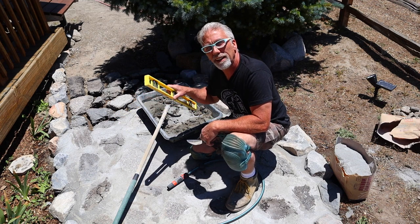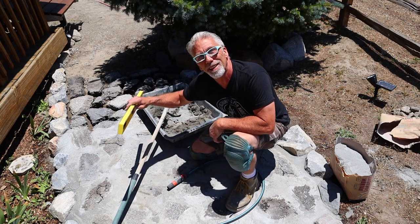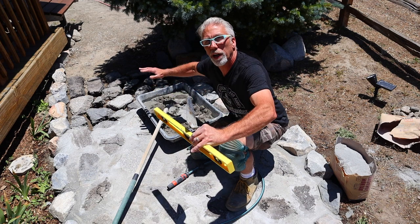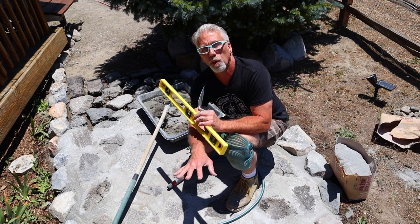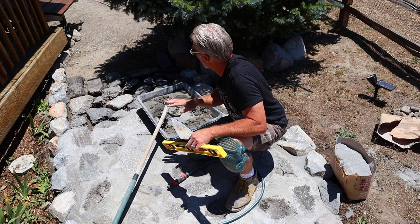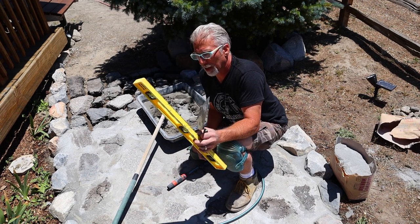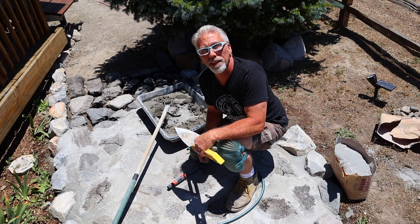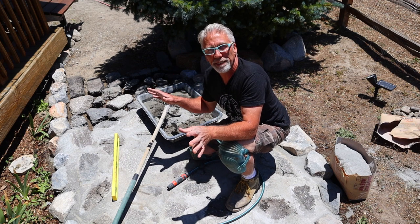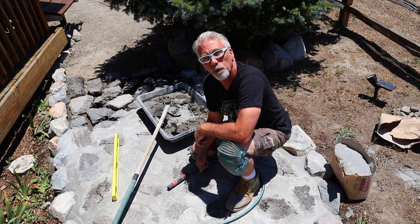I've got a little level here, but this doesn't need to be perfect — we don't need everything perfectly level, just in the ballpark. I actually want this walkway to drain one way or another, and I'm at the high point of the pathway. It slopes down behind the camera. This is not rocket science — I'm not a landscape architect, just a painter guy who sees a blank yard and figures out what to put there.